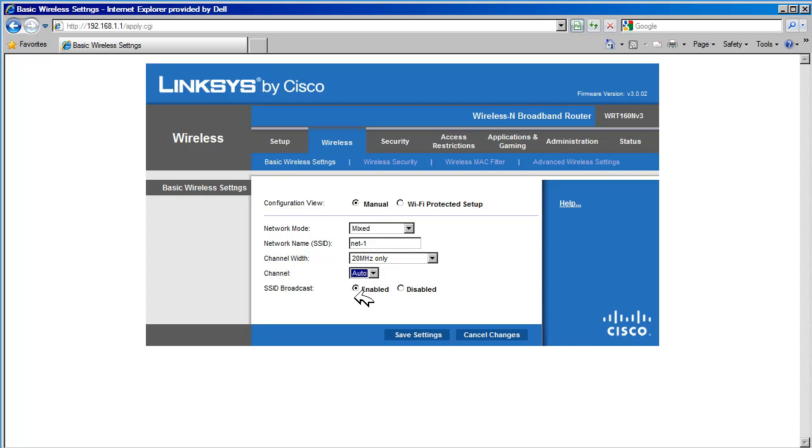SSID Broadcast is used by the router to advertise its network name or SSID to wireless devices. This makes it easier for the router to be detected by clients. To make the router stealthy, disable this feature. We are going to do that here and save our settings.